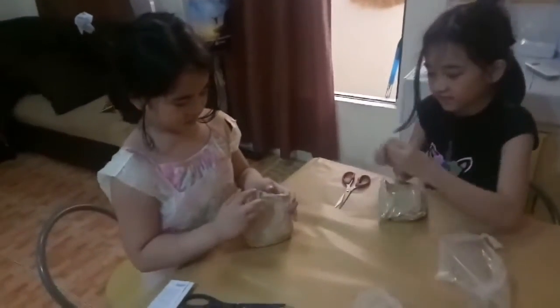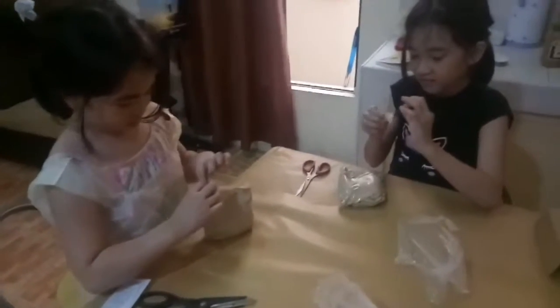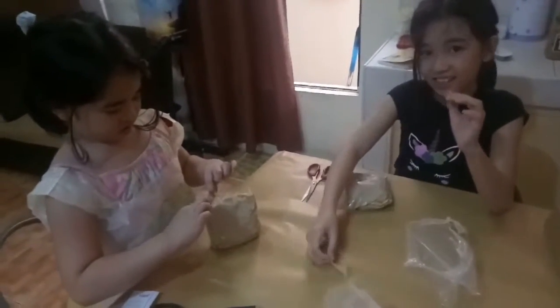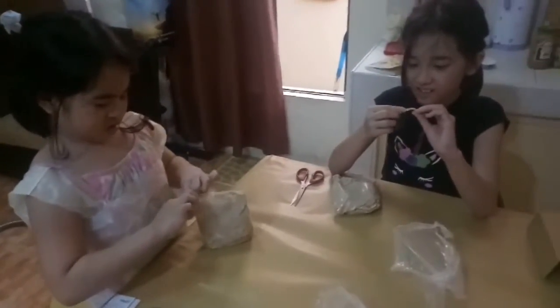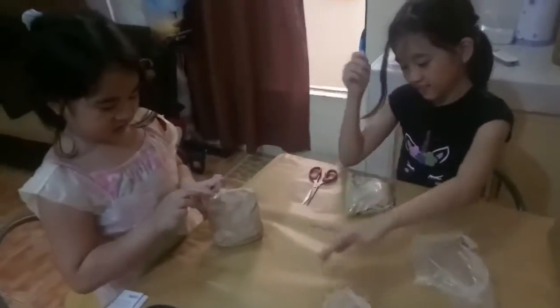I remember that you had that before, right, Michael? Actually, I have another one. I think you have another air dry clay upstairs. Oh, it's sticky, sticky, sticky. Make as many!